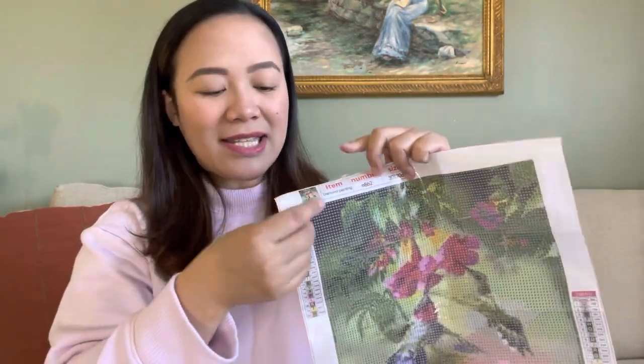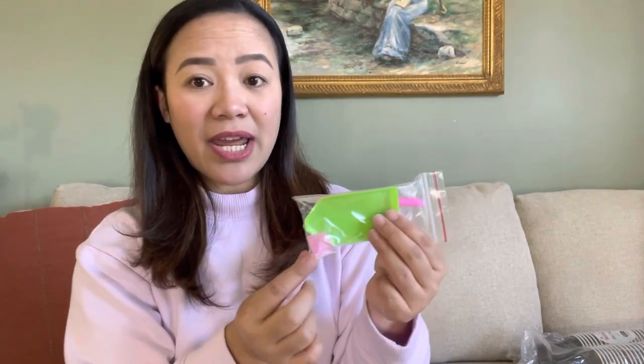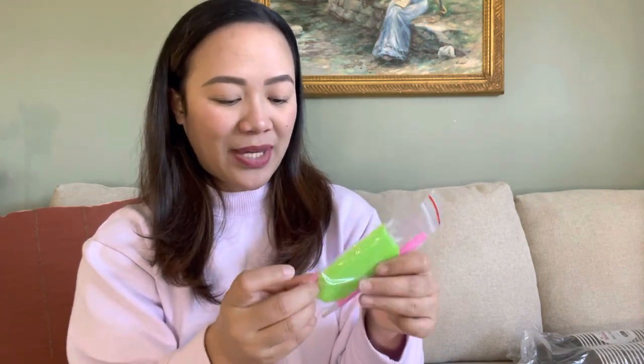This part right here is covered with plastic because it's sticky. In the package we also get our tools: you get your pen, the tray, and the wax or adhesive so you can use it to pick up the resin beads. Of course, you also get 20 different colors of resin beads.